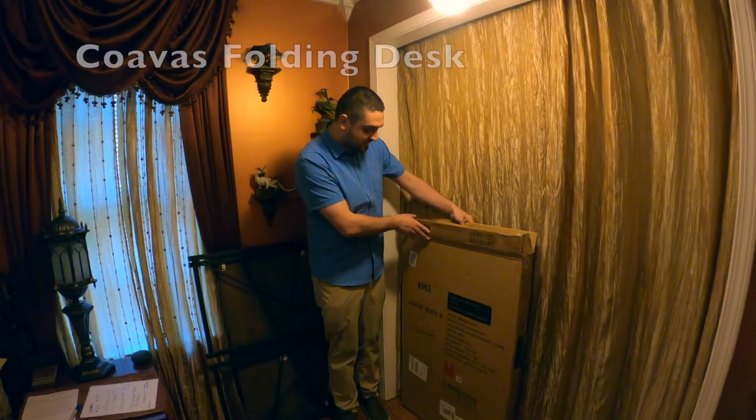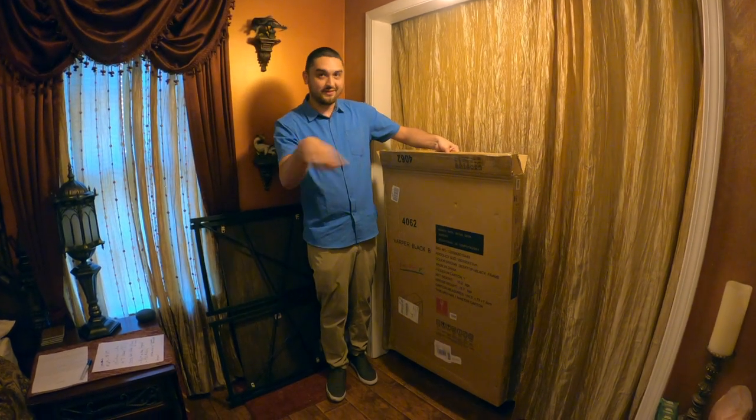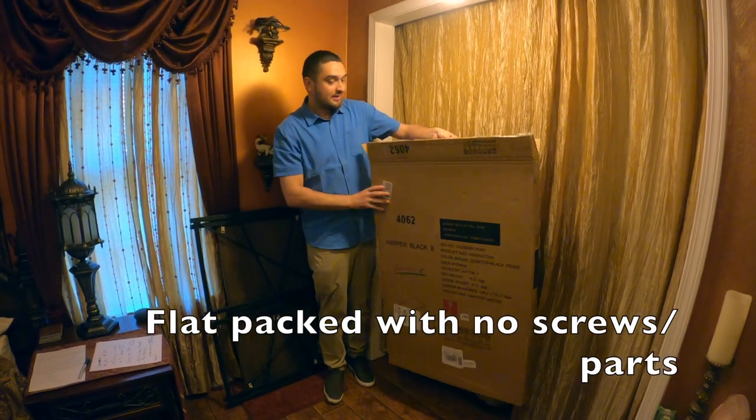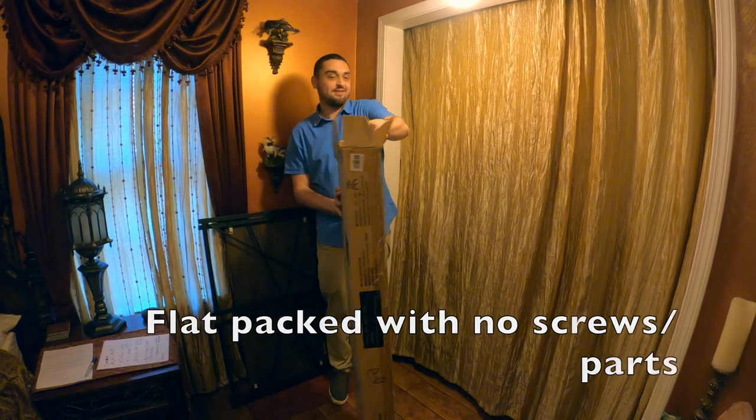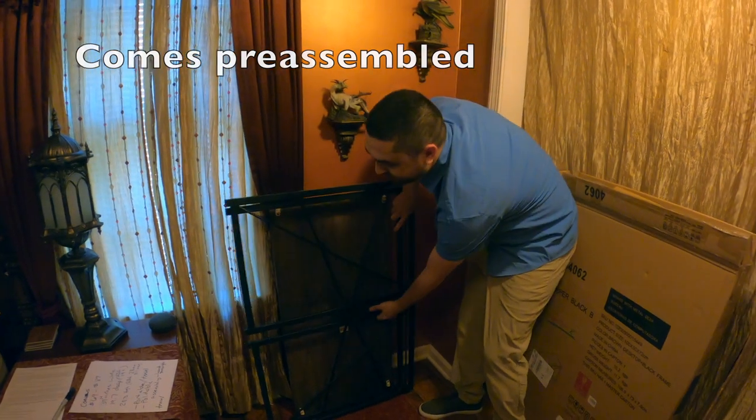So this is the Coava's folding desk — we'll put a link down below. It came flat-packed in this box, and it was already pre-assembled, or mostly assembled.